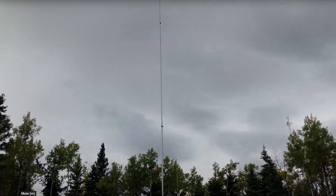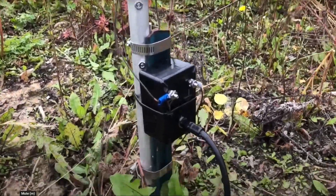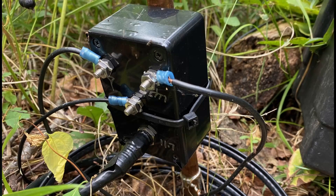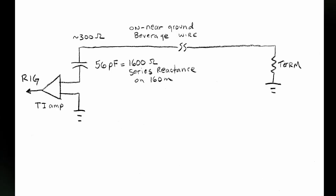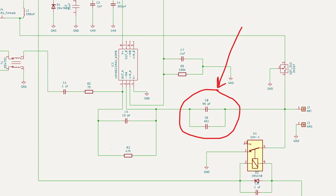When used as an amplifier for a short 20-foot vertical in a receiving array, this works well since those short verticals show a very high feedpoint impedance. However, when used to amplify a BOG with an impedance of about 300 ohms, we need to increase that impedance by inserting a 50 to 60 picofarad series capacitor to add about 1,600 ohms of reactance.